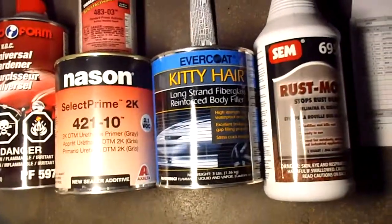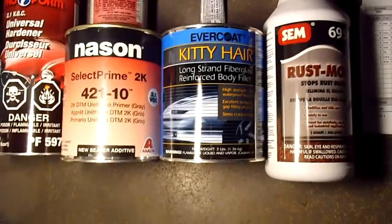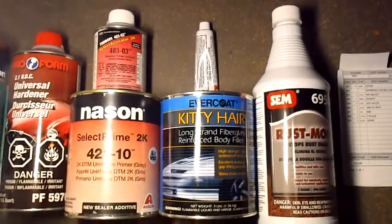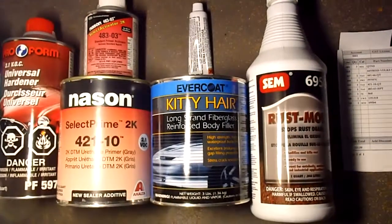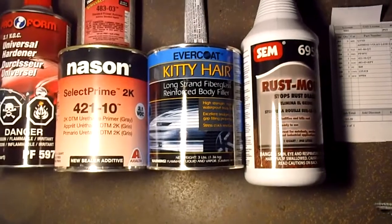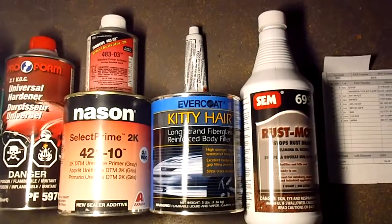I also got Kitty Hair, which is a fiberglass slash body filler — it's Bondo with fiberglass built into it. It comes with a hardener, which is a little bottle on top you can see there. It's made by Evercoat, they're a decently big company. There's also Long and Strong I've been told about, supposed to be pretty good.